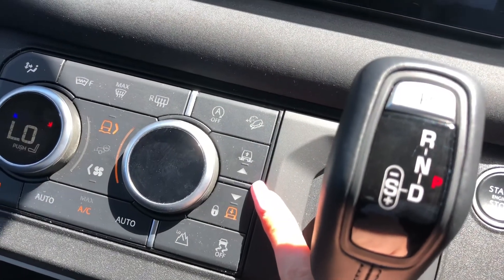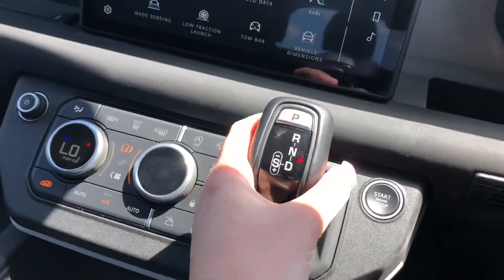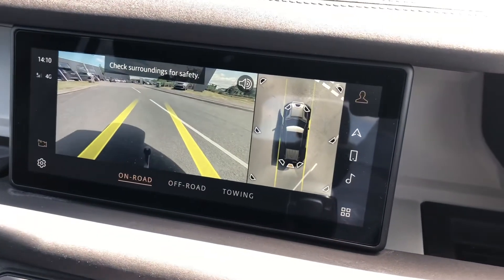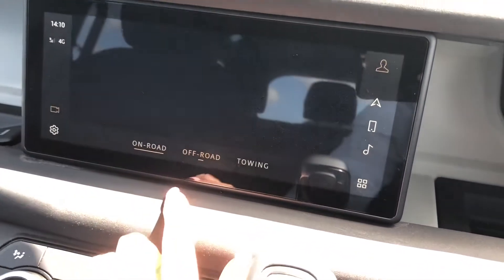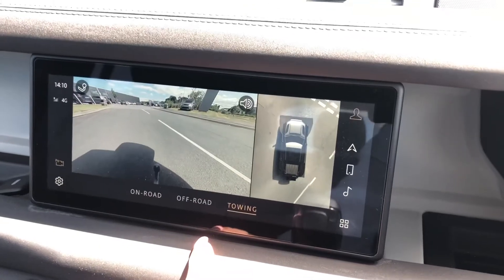Different suspension settings — you've got higher for off-roading, in the middle for general driving, or lower to make it easier to get in and out of the car. There's also a rear view camera which is 3D surround, which really does make parking and reversing a lot easier. You also have an off-road and a towing option.